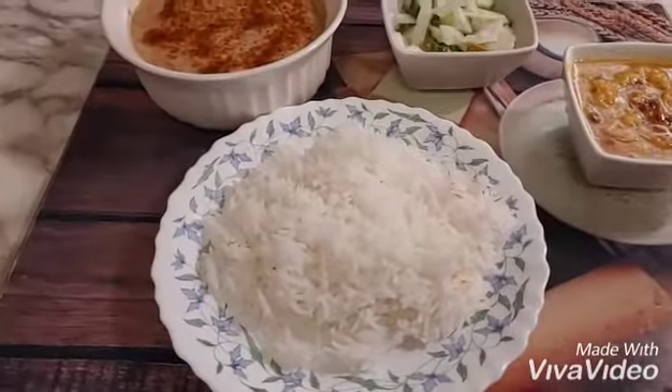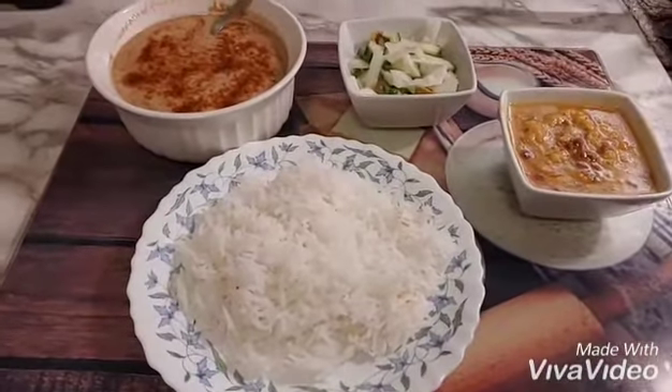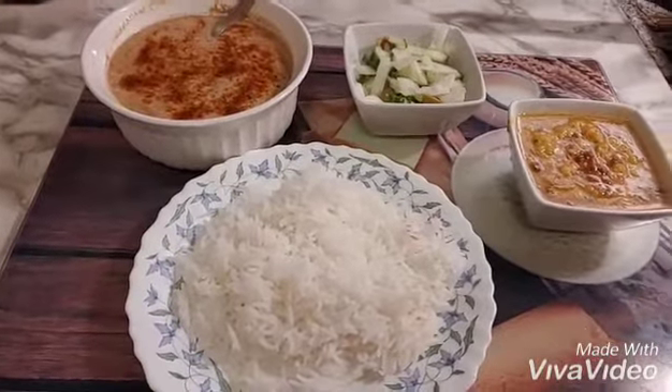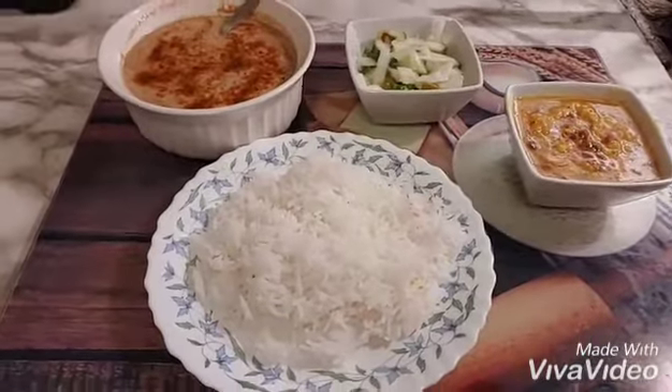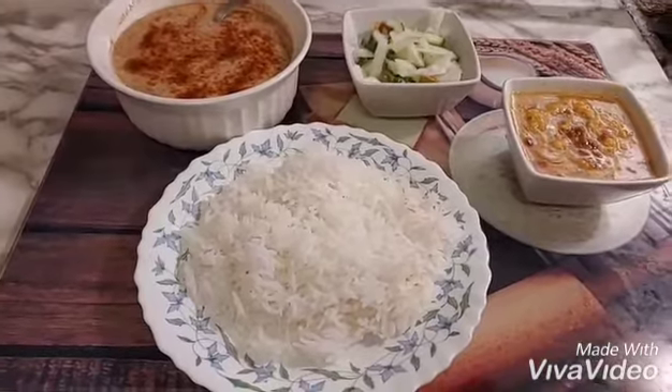Our best food. Nothing is better than dal chawal. Seriously. Alhamdulillah. Allah ka shukar hai. I hope you guys like my videos. Please do share it. Thank you.